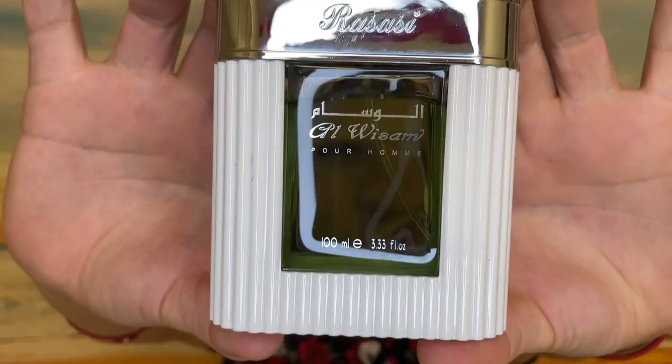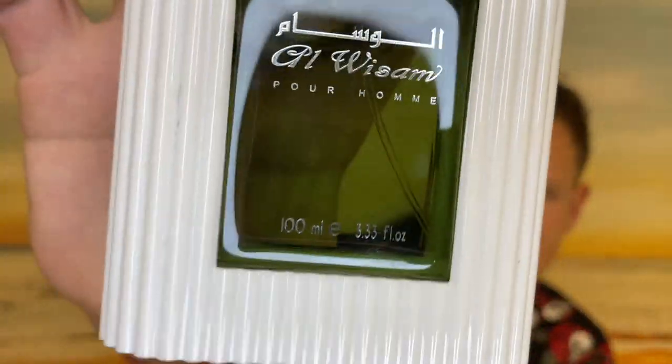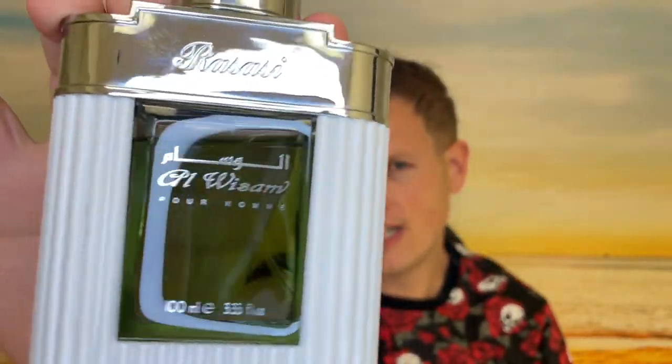Anyway guys, let me know what you think of Rosacea and Al Wisdom Day. I was actually pleasantly surprised with this fragrance and I really enjoyed the compliments I got. We're on the road to 50,000 subscribers and I could not do it without any of you guys. You guys are the best — hope you're having a great day. See you all in the next video.